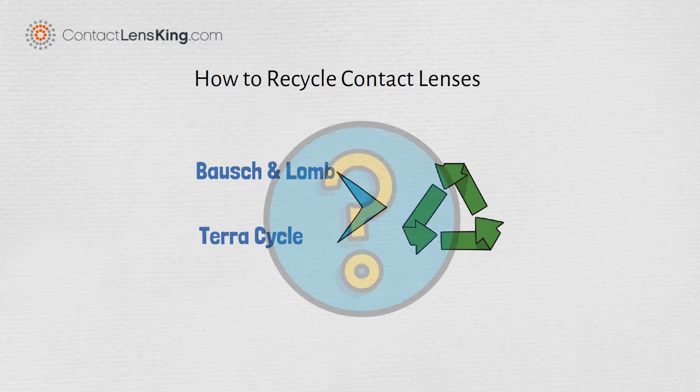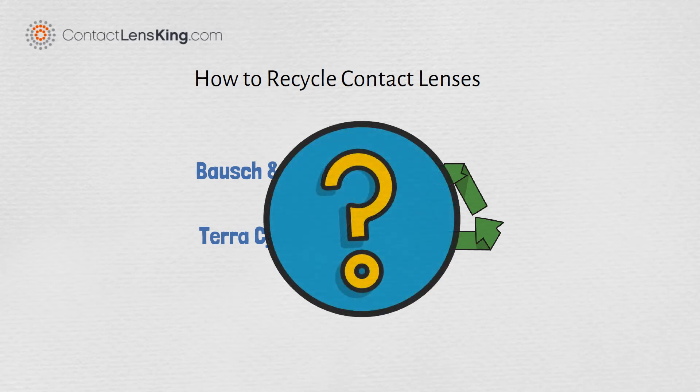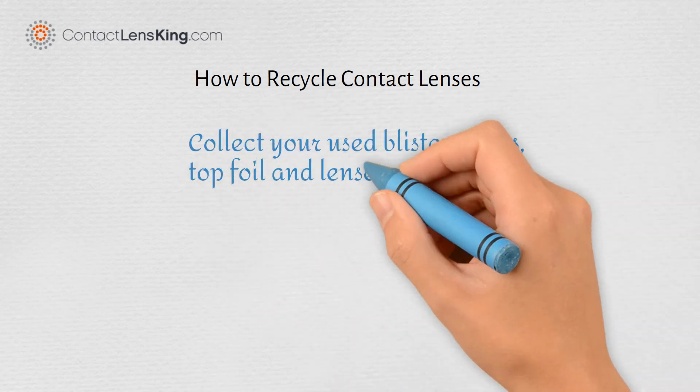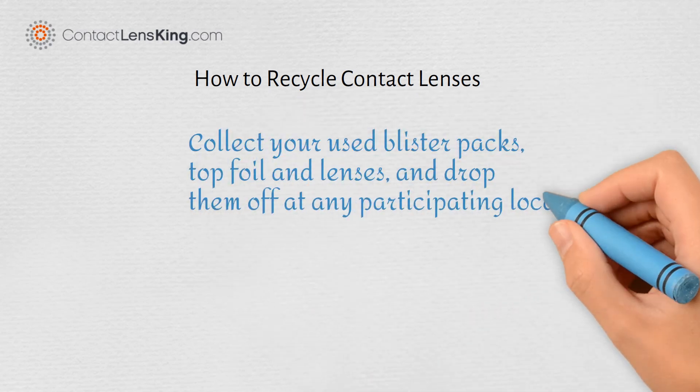But how does this process work? The first step is to collect your used blister packs, top foil, and lenses, and drop them off at any participating location.